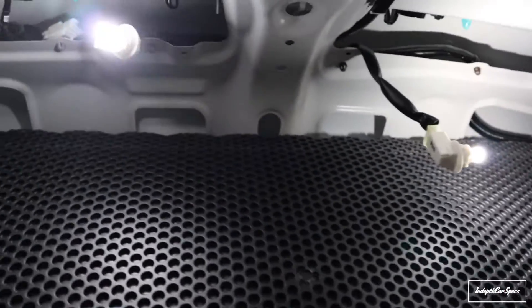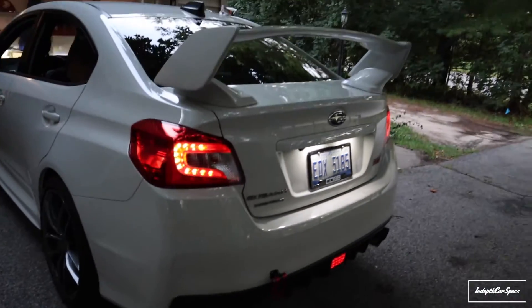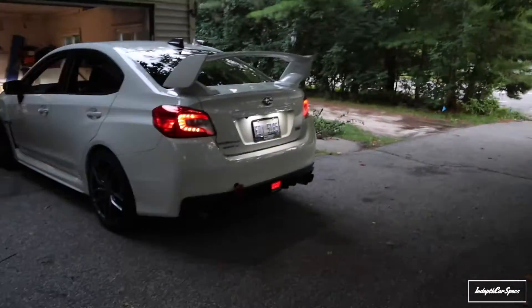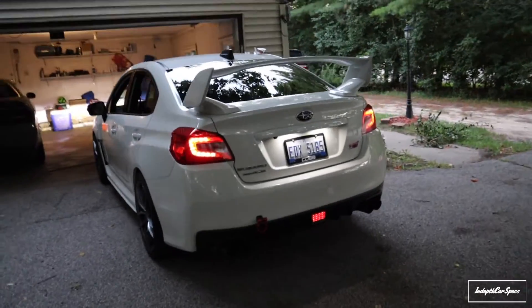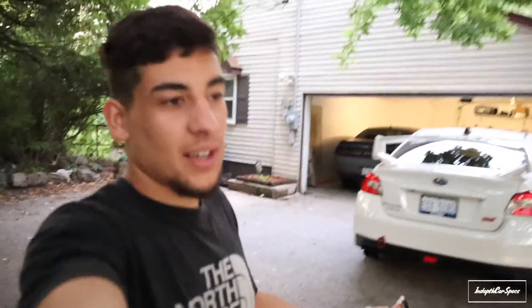Got both of them installed — look how bright those things are! Put everything back — look at that. There's a nice little touch for it, holy Jesus. It makes it pop a little bit better, so just small details count. That's all for today guys, just a little cheap mod for you guys to add to your car — simple and easy and it makes it look better in general. Hopefully you guys enjoy, please leave a like, subscribe, and until next time, see you guys, peace!